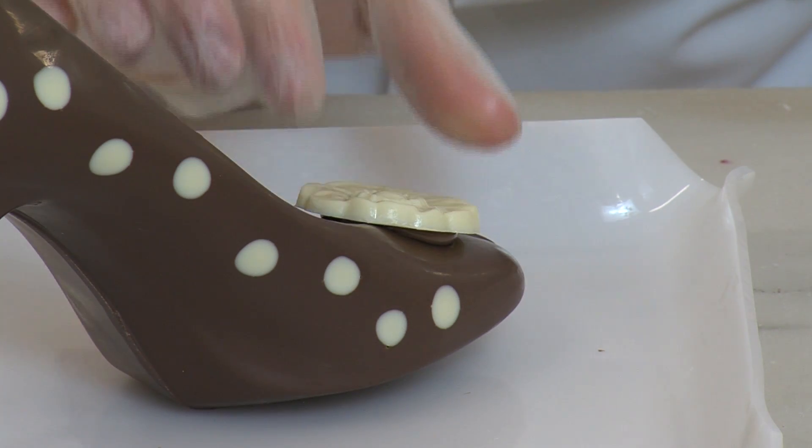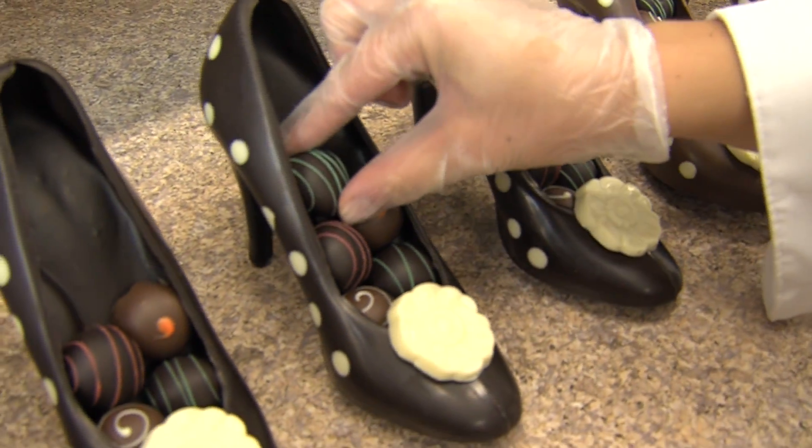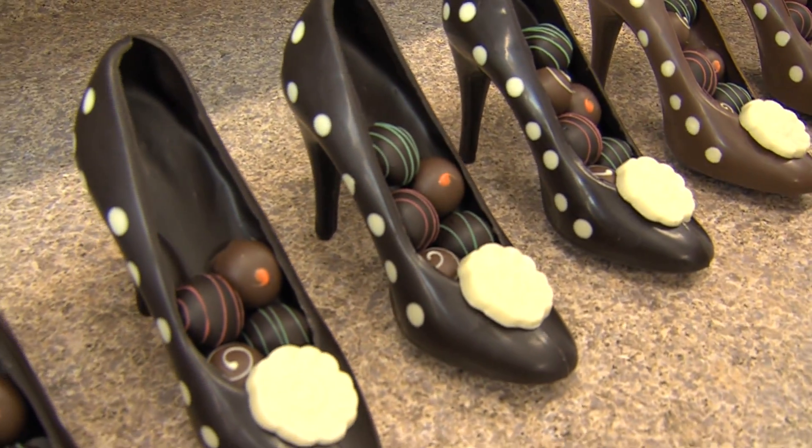Now it is ready to be filled with our most beautiful and decadent truffles. I just need to be careful not to tip one because they are like dominoes.